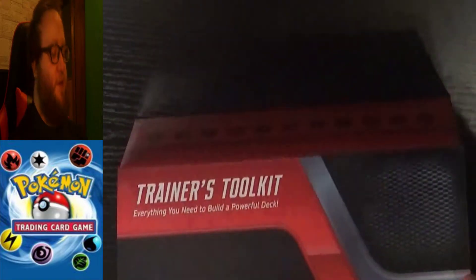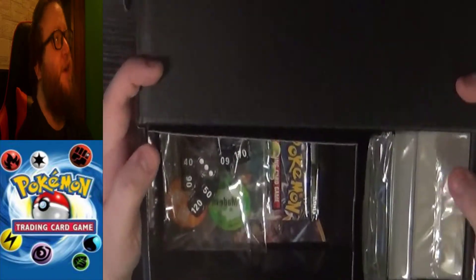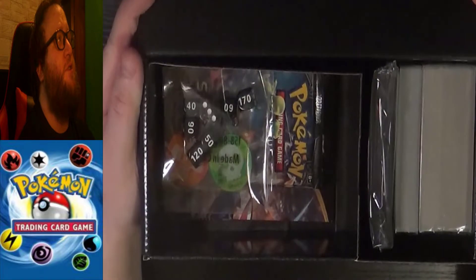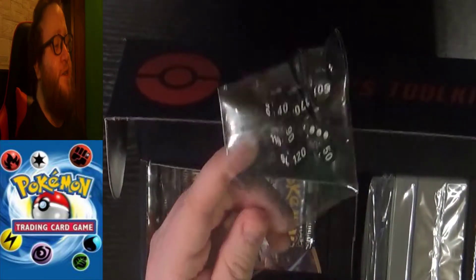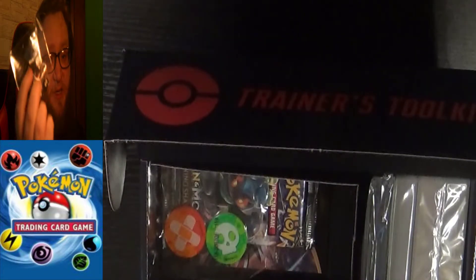It just opens like this. Very nice packaging, I must say, because it's nice in that you can put your entire deck back in here once you're done. So off the bat, we've got our dice. Pretty nice looking dice — very sparkly dice right there, actually. Very much like that.